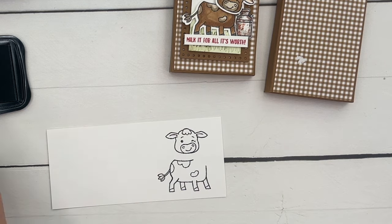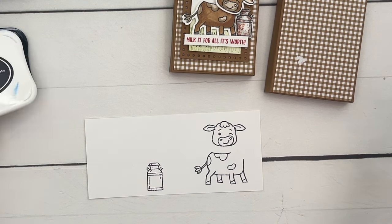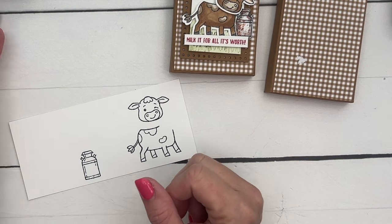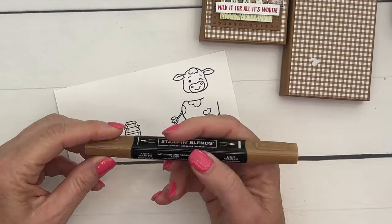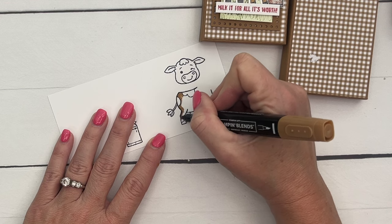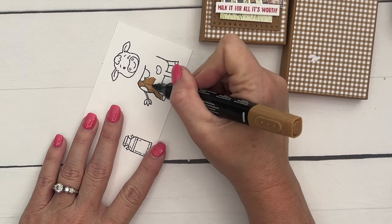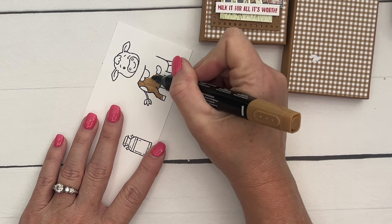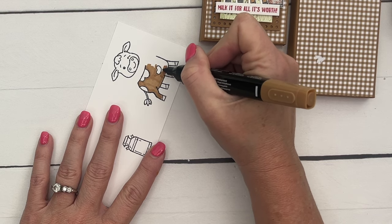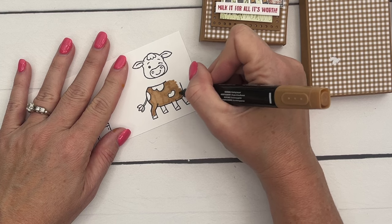We're going to stamp the cow in Memento ink, and also stamp this cute little milk can in Memento. I do better coloring when sitting down. Starting with Pecan Pie light, I'm going to color my cow — not the spots, but the rest of him — in Pecan Pie light. I'm using the bullet tip; our Stampin' Blends have a brush tip and a bullet tip. I definitely prefer the bullet — I feel like I stay in the lines better and have more control.